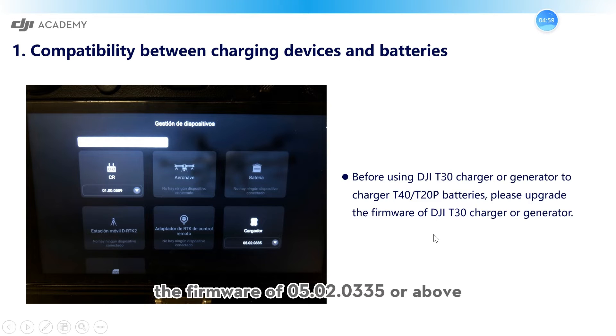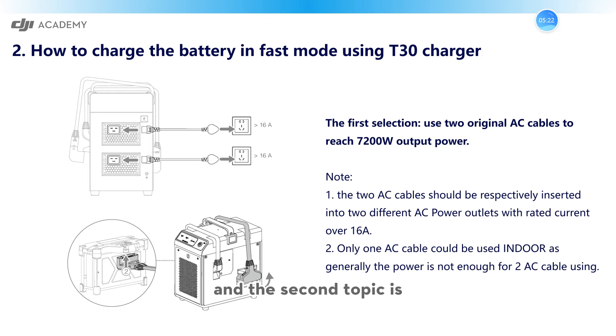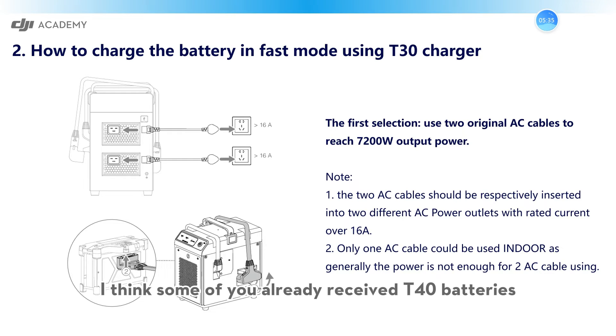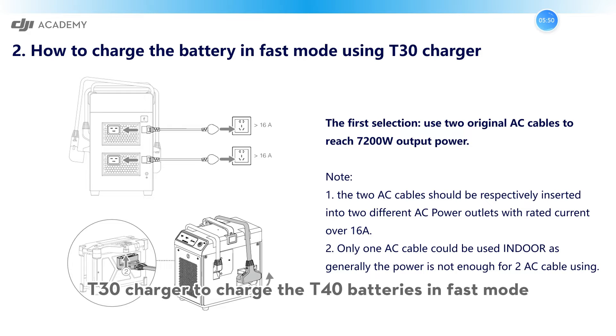The firmware version 05.02.0335 or above will be available for this. The second topic is important and you will be interested in it — that's about how to charge the battery in fast mode using the T30 charger. I think some of you already received the T40 batteries, and sometimes you have to use the T30 charger to charge these batteries. Some of you always ask how you can use the T30 charger to charge the T40 batteries in fast mode.